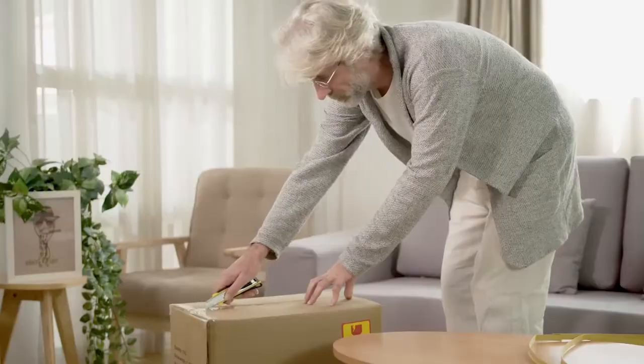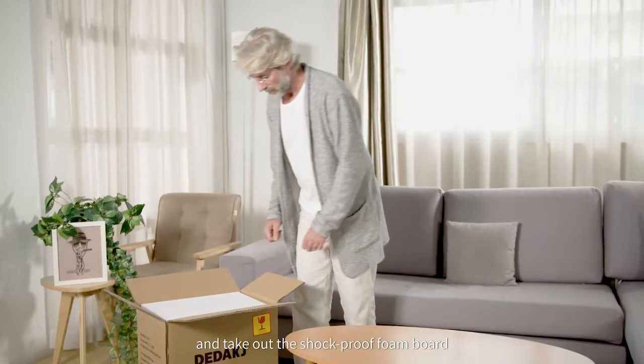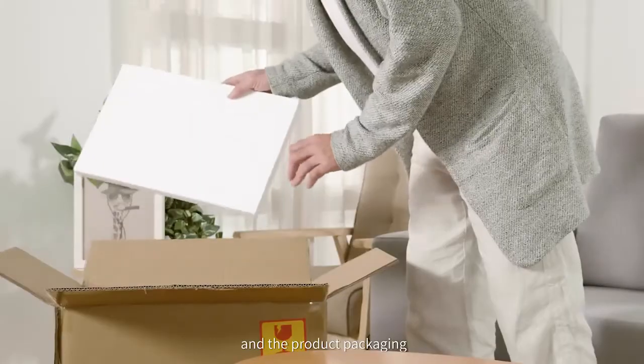First, cut the strapping band. Then, cut the sealing tape and take out the shockproof foam board between the courier box and the product packaging.